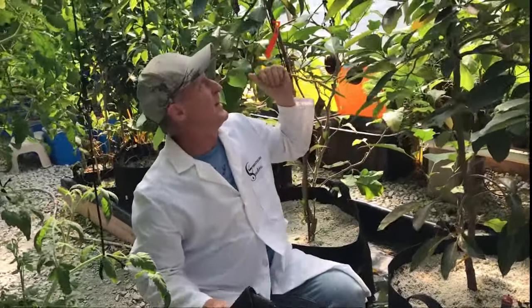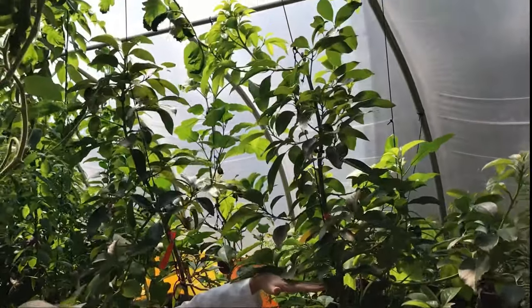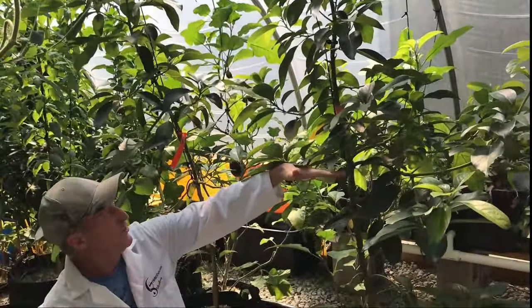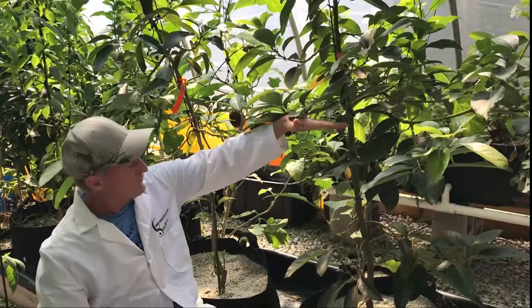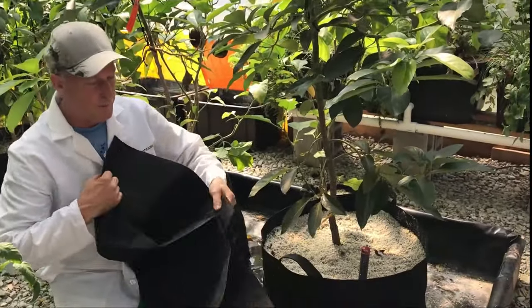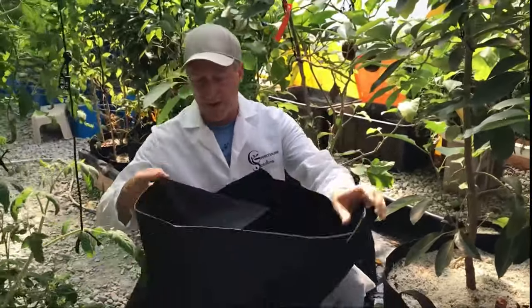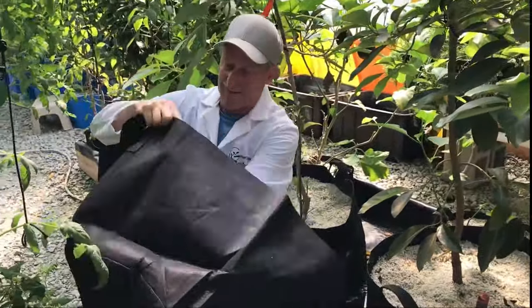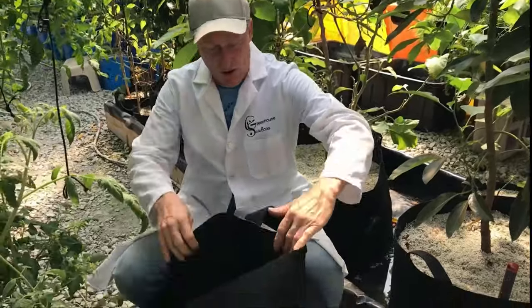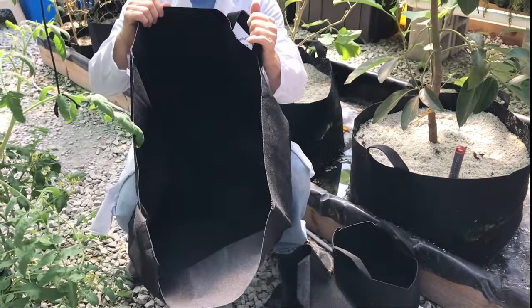We do these trees too — these are some avocado trees that we put in. They were about this big when we put them in — I'd say it's been about six months — just little sticks. We put them in these 30-gallon pots. They come in all sizes, so this is a 30-gallon.